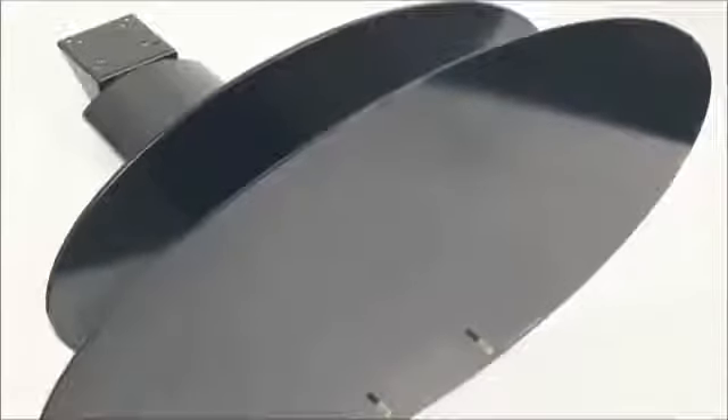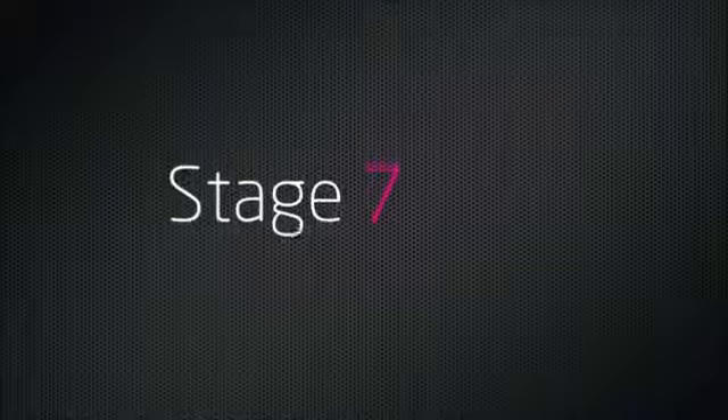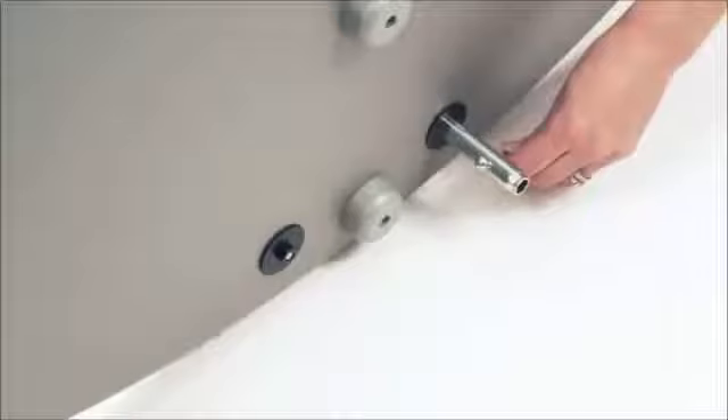Place the base glass over the rods — you may need someone to help you at this stage. Place the base panel over the rods using the large washers and nuts to secure it in place.